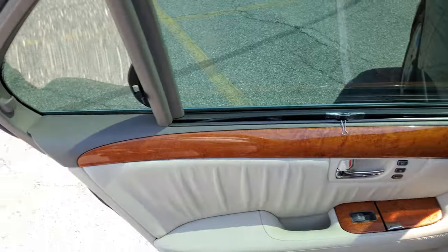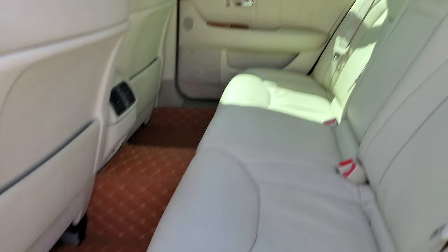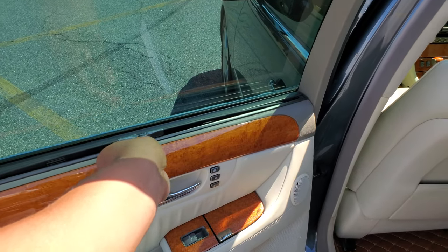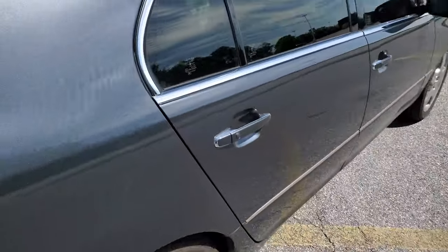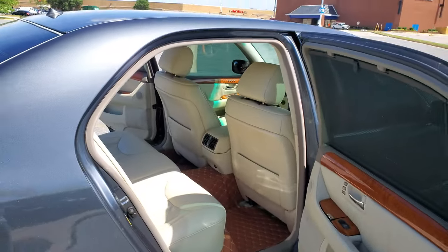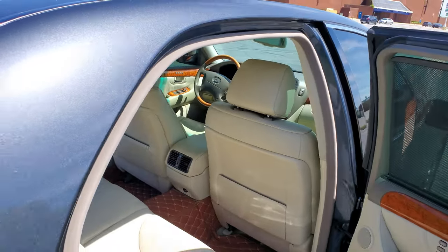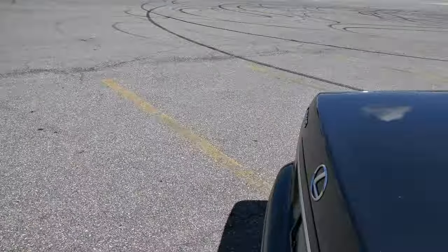Now for the back seat where all the good stuff is. It's very nice. It has manual curtains — it is a 2006 after all. These rear doors open up pretty wide for the rear seat passengers. Let me put the shades back down and get into some good stuff.